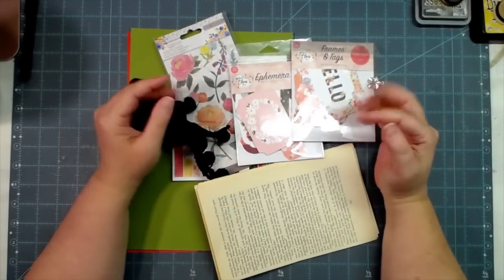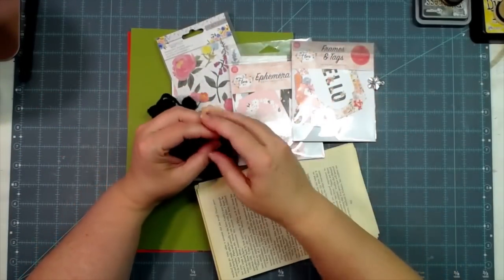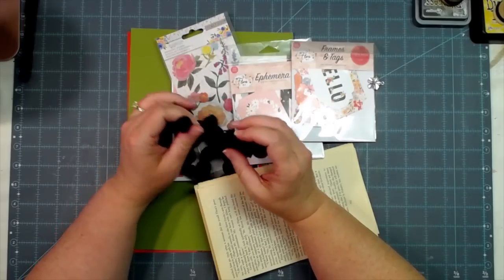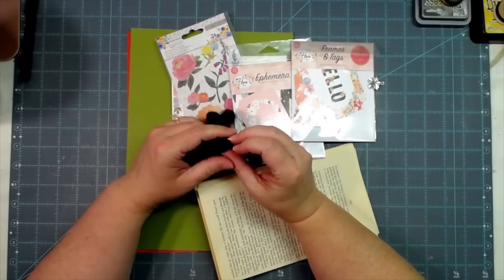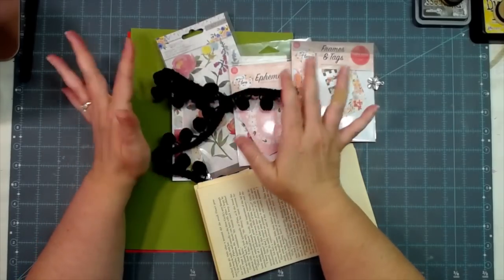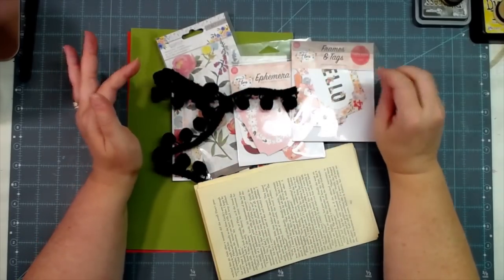Hey everybody, this is Melina from scrapbookingwithme.com. I'm Me Crafty Scrapper here on YouTube and Instagram, and Me Crafty Scrapper creates over on Facebook - that's my business page on Facebook.